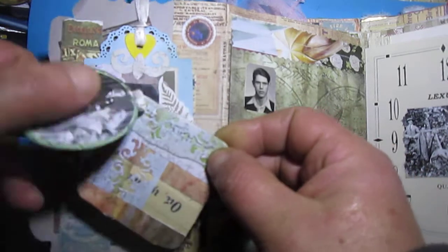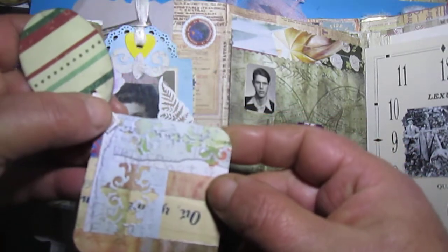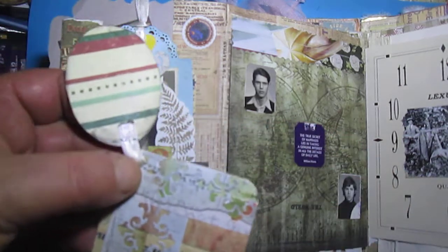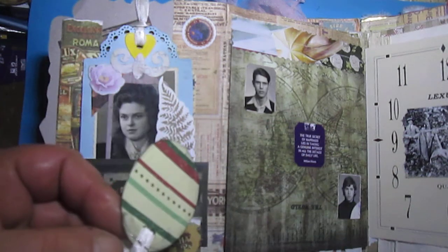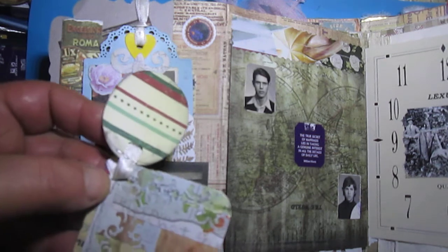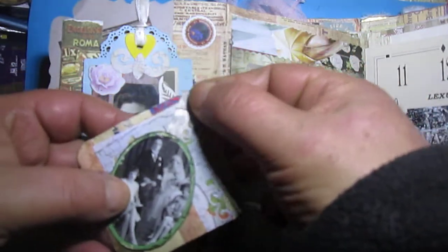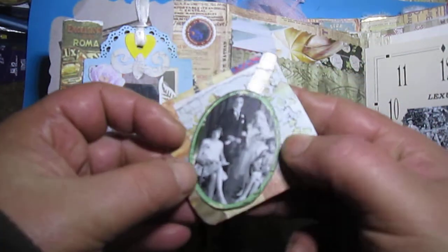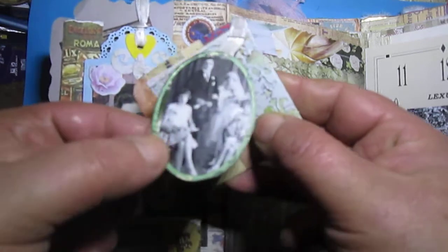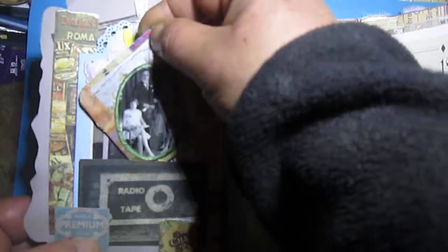This is my three by three inch — yes, I think three by three inch or something like that. I clipped this photo from a magazine and put it here like this.